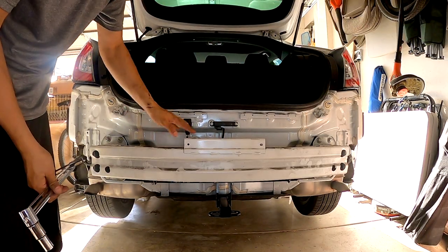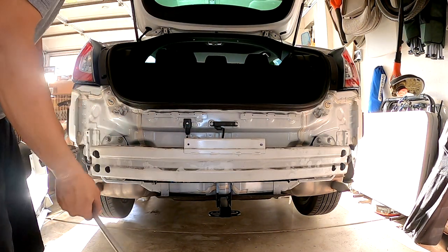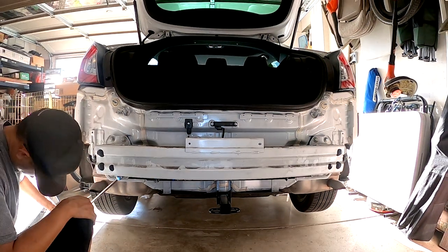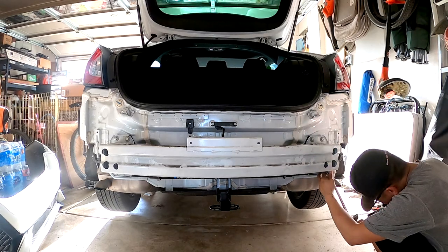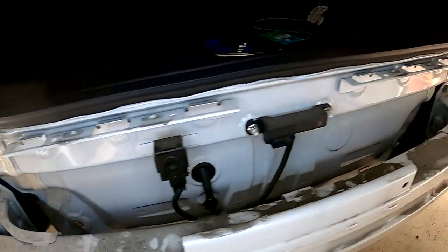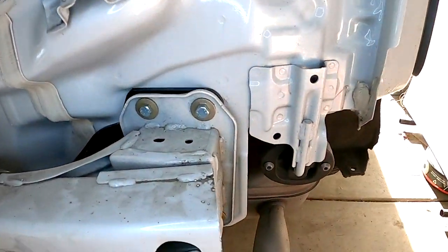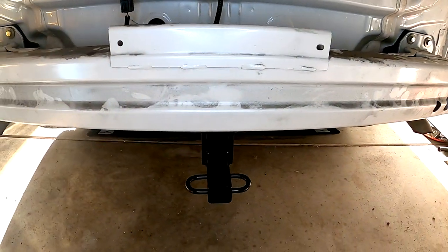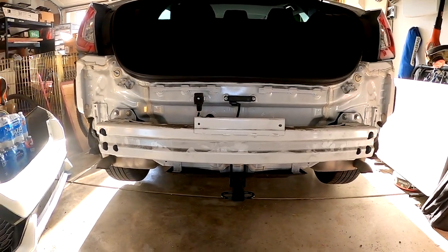Now I'm going to torque each of these bolts to 20 foot-pounds. And there is the finished product — four bolts on that side and four bolts on that side. Everything went pretty smoothly. There's the hitch right there. Now let's go ahead and throw on the rear bumper.